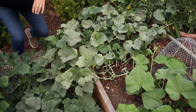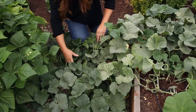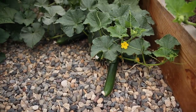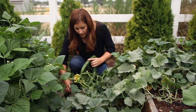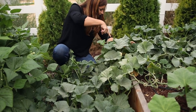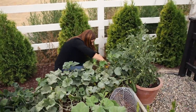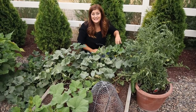Right here is an English cucumber that's just going nuts. Look at this — there are just cucumbers like crazy. One night I harvested 14 off of this vine and there's 15 on it right now that I need to come out and harvest. This one has been amazing.